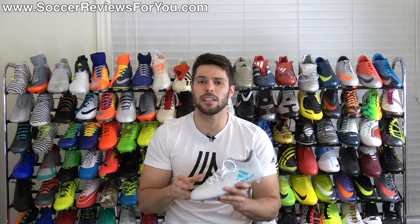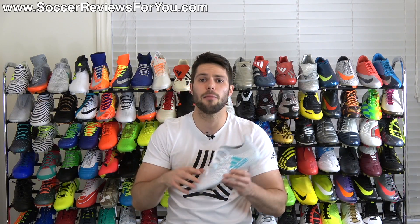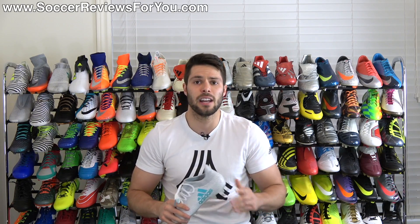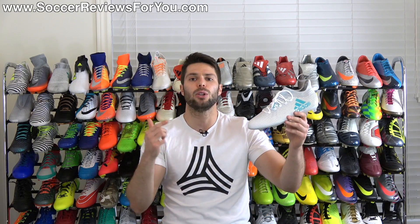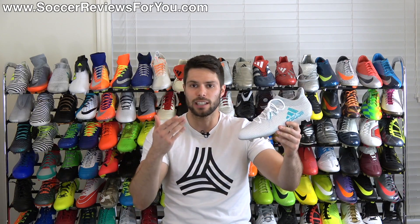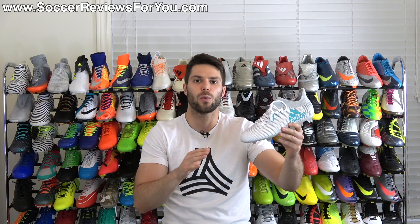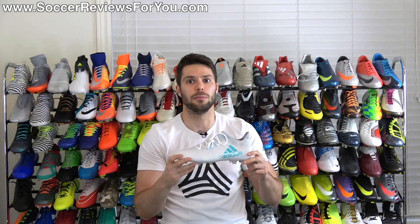If you're interested in a pair of these for yourself, I'll leave a pop-up on screen as well as the first link down below in the description. Click that and it'll take you to the review page on my website, where you'll find Buy It Now links with exclusive SR4U coupon codes, where you'll be able to pick these up below their normal $130 retail price. As a takedown model, unlike the high-end ones, they do not come with any extras — all you get in the box are the shoes themselves.